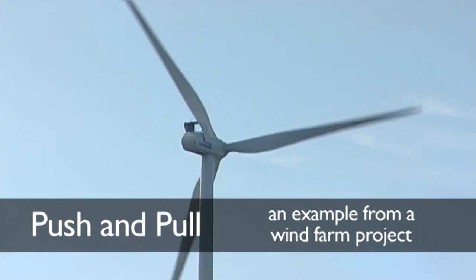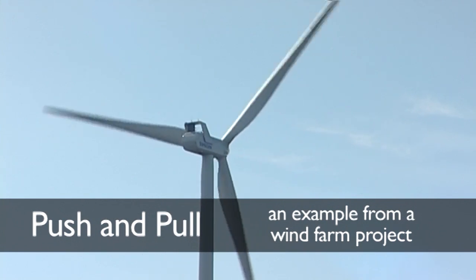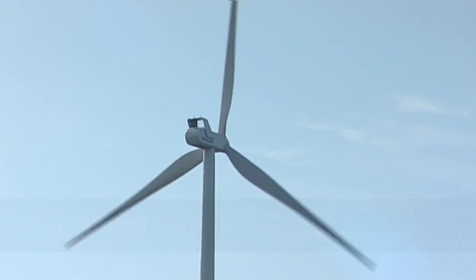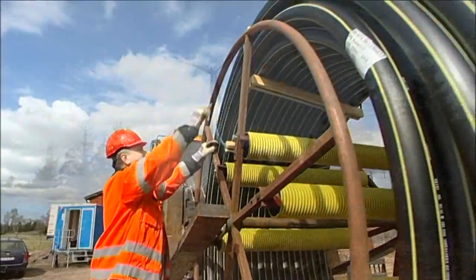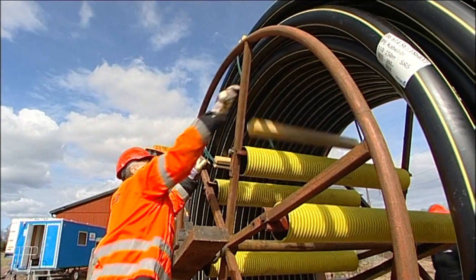Push and pull is a both simple and exceptional concept for the laying of cables for wind farms, for example. The method is based on propelling and winching the cable through an already laid SRS pipe.